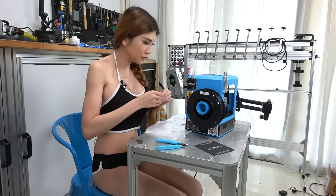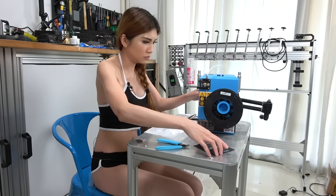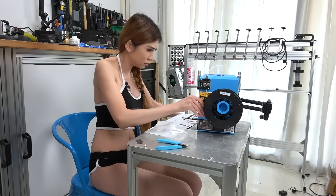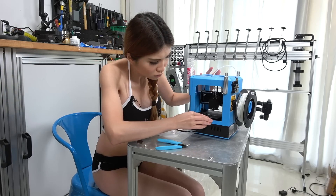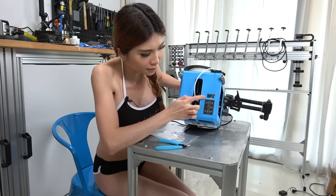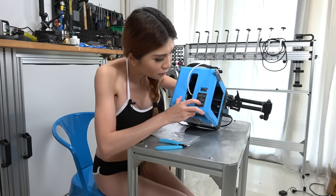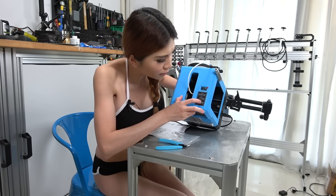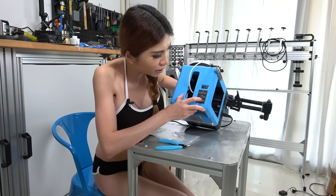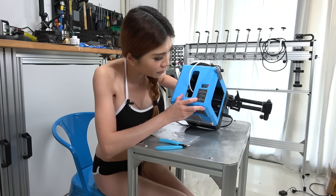Alright, I'm going to insert the SD card. It shows that the printer is ready. The nozzle is heating up, and when I double press it I saw it turn to zero degrees at 180. It's going up, I just need to wait for it.